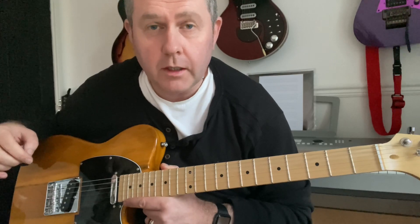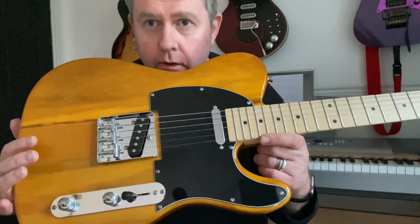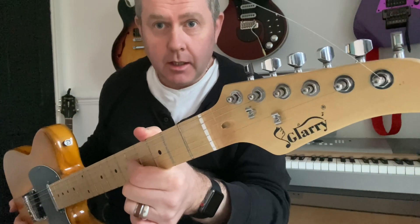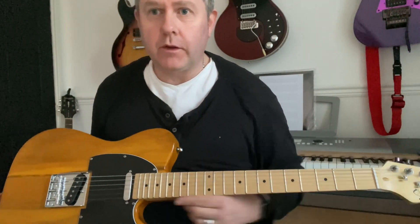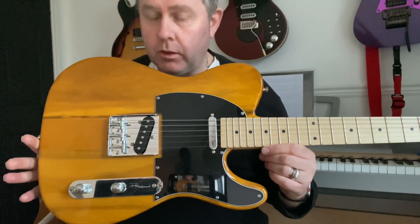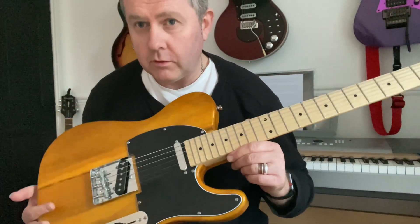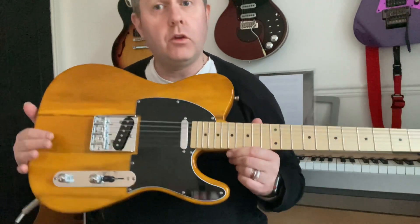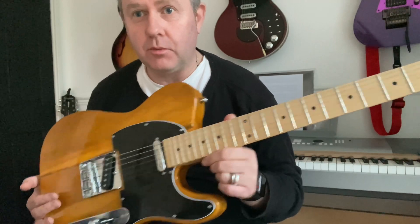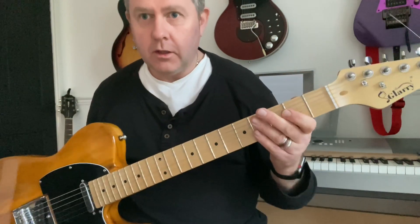In this video we're taking a look at the Glary Telecaster guitar. This is an 80-pound guitar kindly sent to me by Glary to test out. The first thing you notice is it looks pretty good — but is it any good? Interestingly, when it arrived my son opened the box and the first thing he said was 'Dad, can I have this guitar?' He claimed it straight away, and it does look really nice with the maple neck.